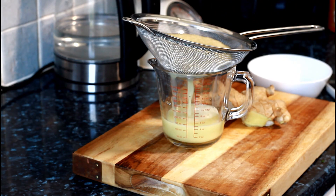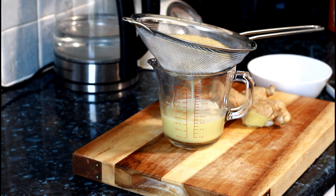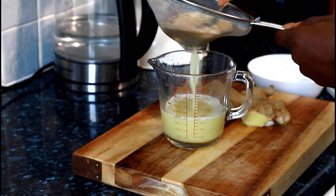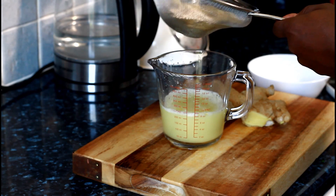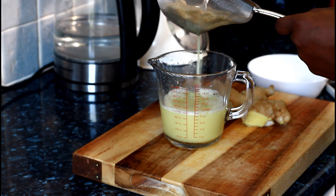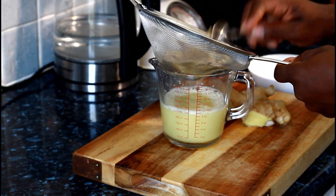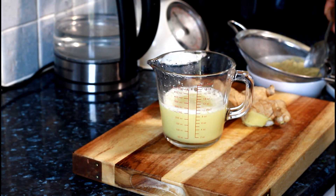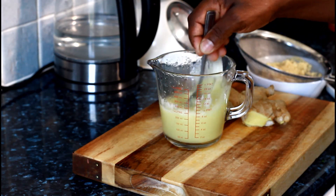Just going to pour it off just like that. See the richness of the ginger. Get roughly about a little pinch of the pulp and mix it back into this.